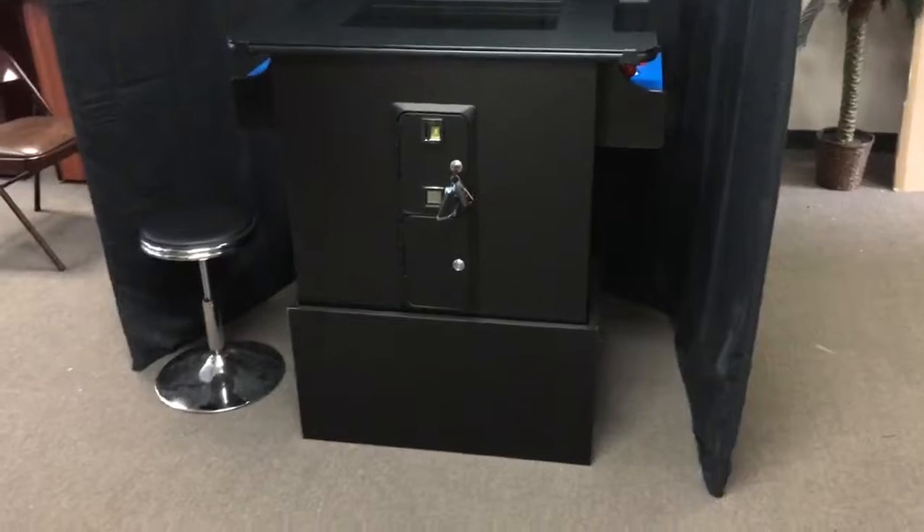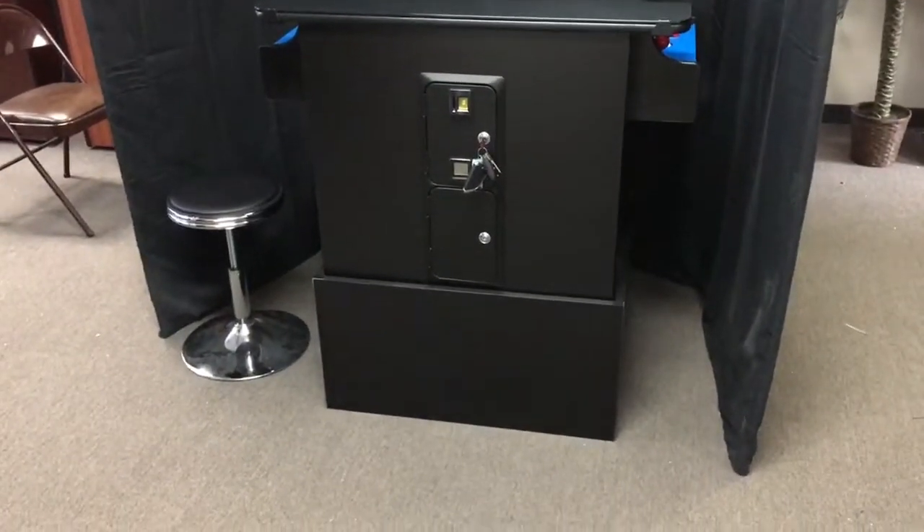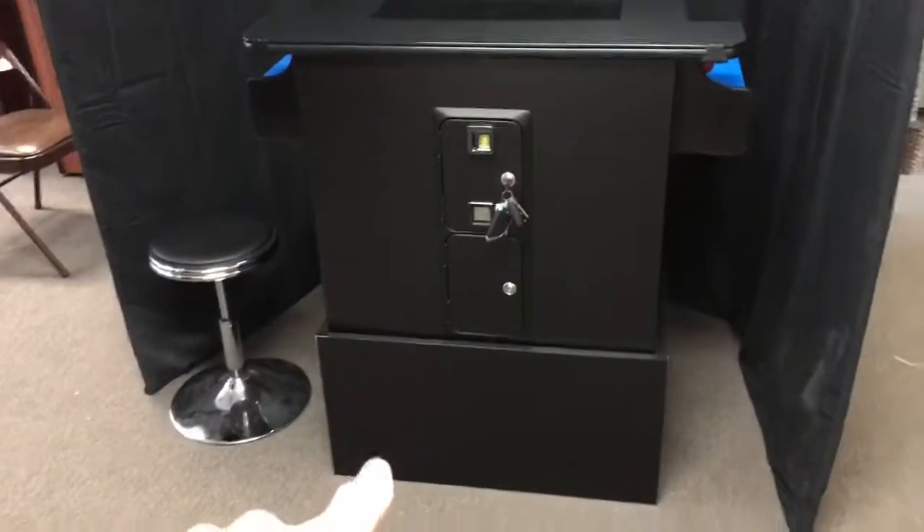Hi, welcome to CoinHopStore. Today I'm going to be showing you our deluxe cocktail arcade. This is a black deluxe cocktail arcade, shown with an optional base.